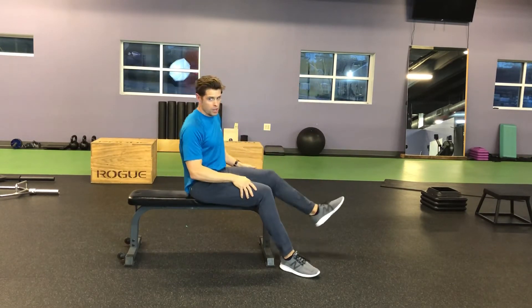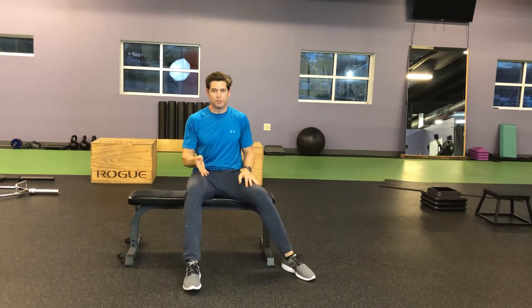And that's a reverse crunch. If you have any questions, please leave them in the comments below. If you like this video, please subscribe to my YouTube channel. Check me out at zangrakes.com. Talk to you later.